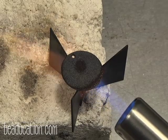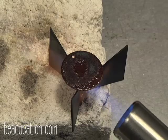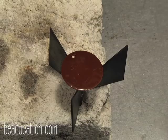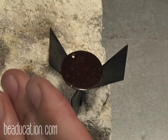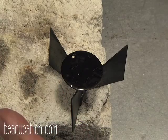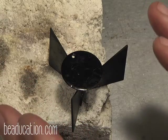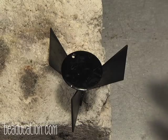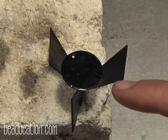You can see it going through all three stages: sugar coat, orange peel, and then it's finely fused. Because there's only one layer of enamel — the counter enamel — the process is happening very quickly. I'm going to allow it to cool for about a minute and then use my bent nose pliers to remove the metal.